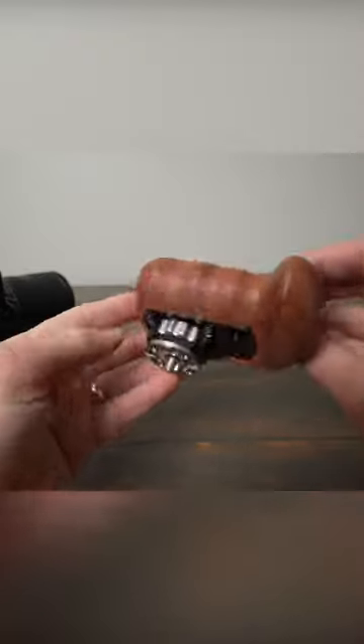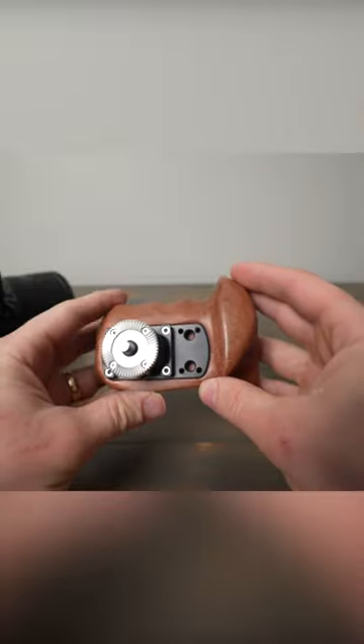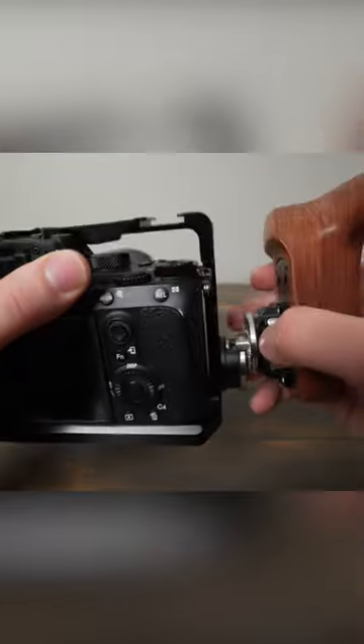Here's the handle without having it attached to the cage. Overall it's really solid. I really like it. It's easy to use. They also make a left hand version if you prefer it on the left side of your camera.